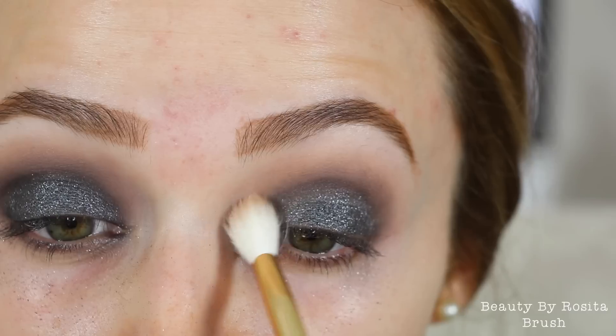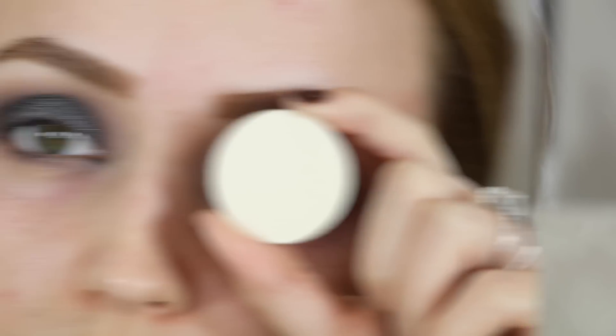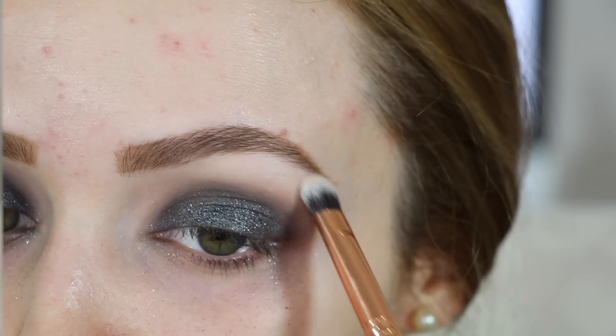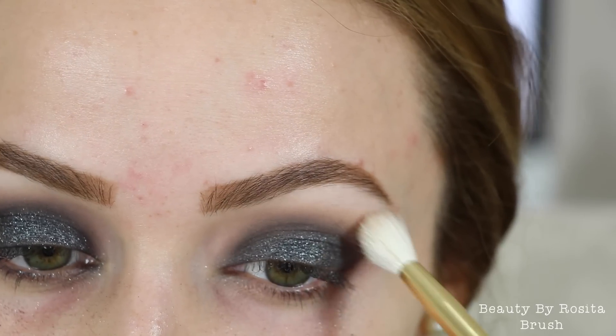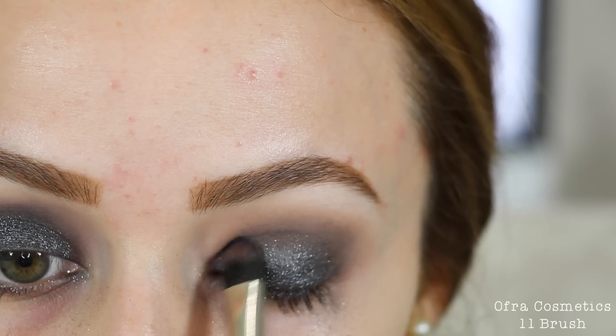On a fluffy brush I took my Physician's Formula Butter Bronzer and blended out the edges of the Assimilate shade so everything looks like a nice gradient. To highlight underneath my brow bone I'm taking the Make Up For Ever M500 shade and putting that under the brow bone. Then I went back into Assimilate on two different brushes and buffed out those edges.